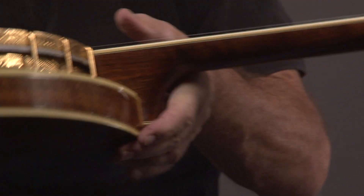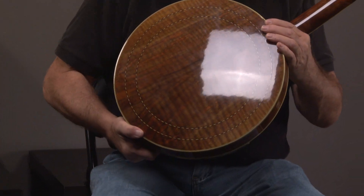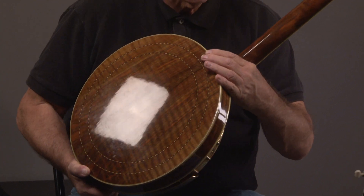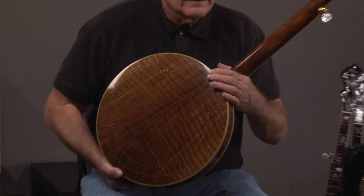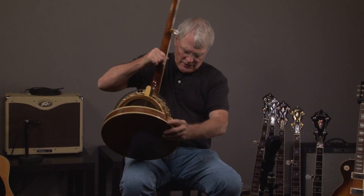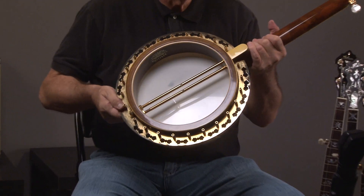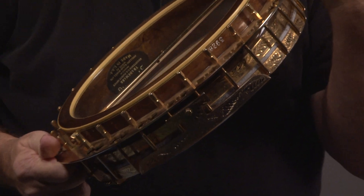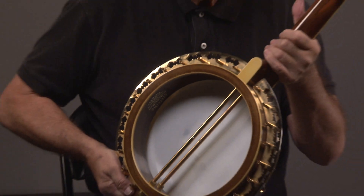Now let's look at the back of the resonator — it's absolutely beautiful. And now let's look at the inside of the banjo.